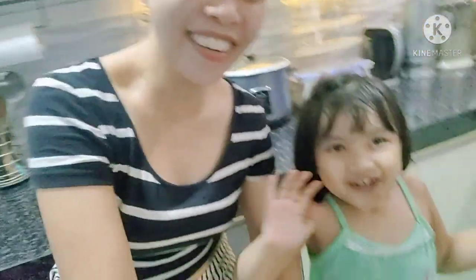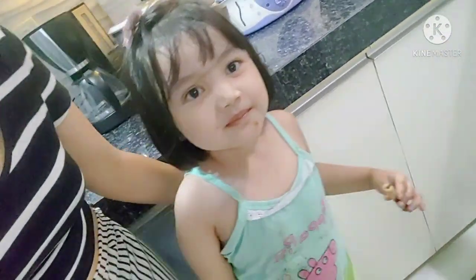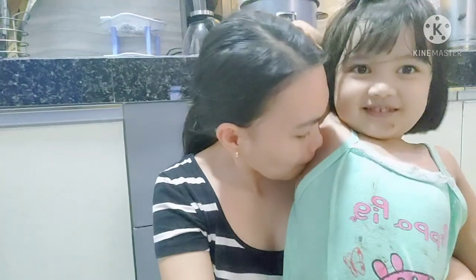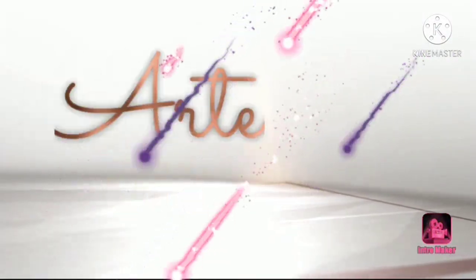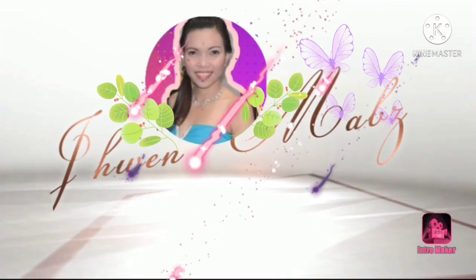Thank you so much, and I hope you like this video and I hope you enjoy. Please do subscribe my channel, Joanne Mavs — subscribe my channel, Joanne Mavs, and please click the notification bell for more updates sa bagong videos na mga i-upload ko. Okay? Bye-bye. See you next time.